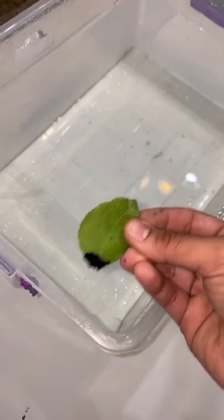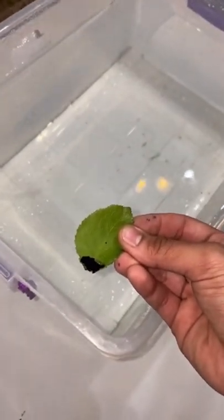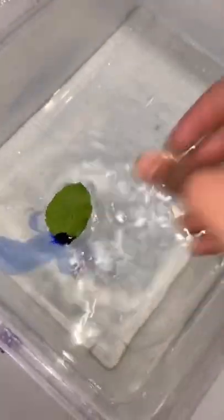Just like that. Alright, now we just put the leaf into the water and it should turn into a boat, right? Three, two... No way! It works!